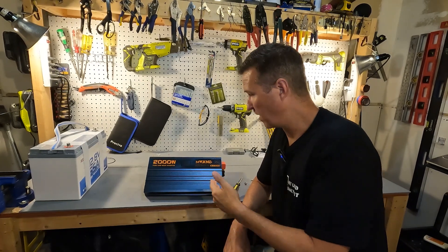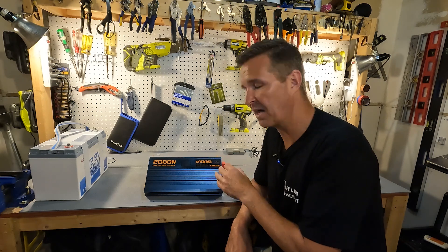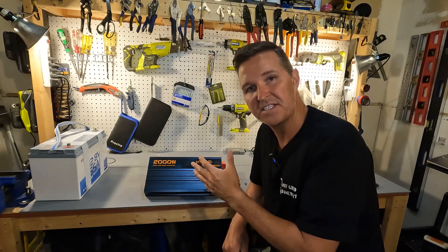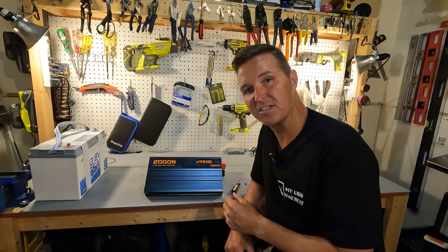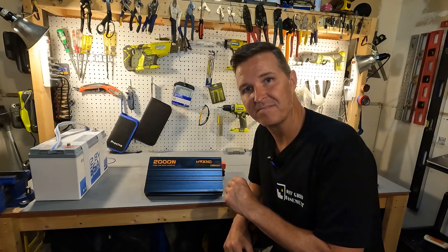If you have any questions about the 2000 watt pure sine wave inverter from MWXNE, please leave them in the comments. I'll have a link to this item in the description in case you want to look further into it. Thanks for watching and have a great day. Bye bye.